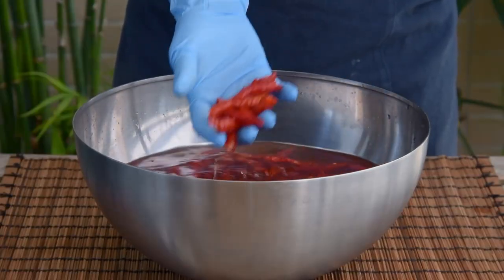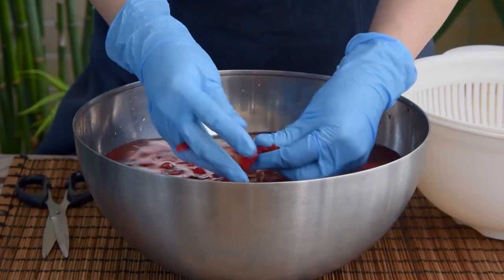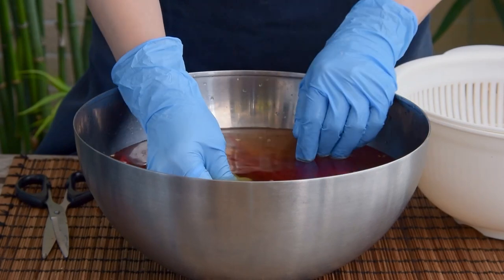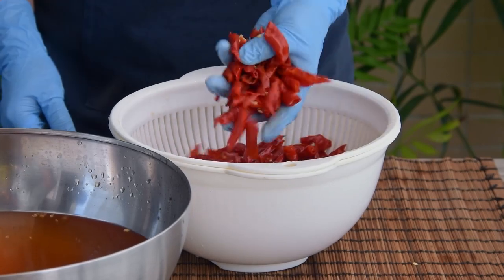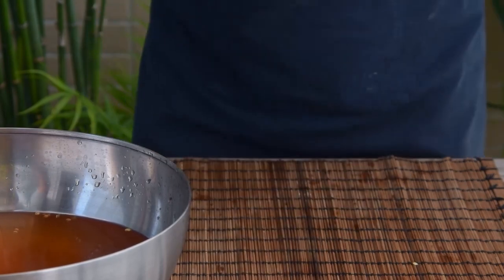Back to the chilies. Unless you're some kind of masochist, it's a good idea to de-seed. For most chilies — arboles, cayennes, heaven facing, Zunyi bullet, whatever — you would probably de-seed those when dry. We just had to do this now because dried chicken claw peppers are super wrinkly, and so it's a lot easier to de-seed when wet. Either way, now just let the chilies drain and dry for about fifteen minutes.